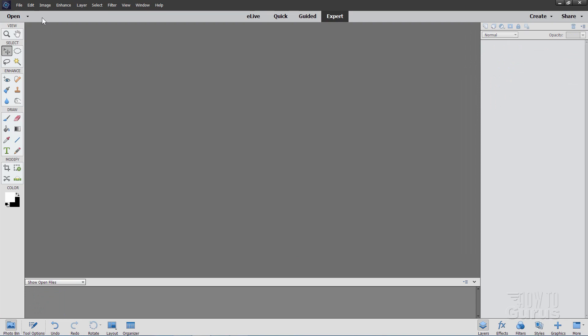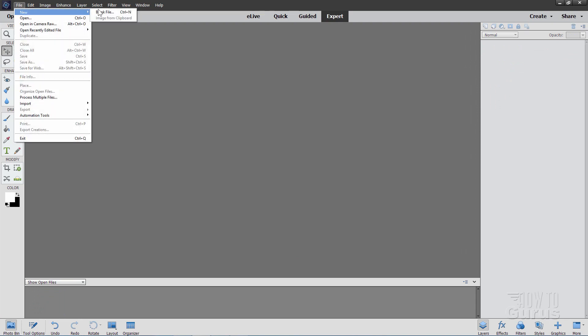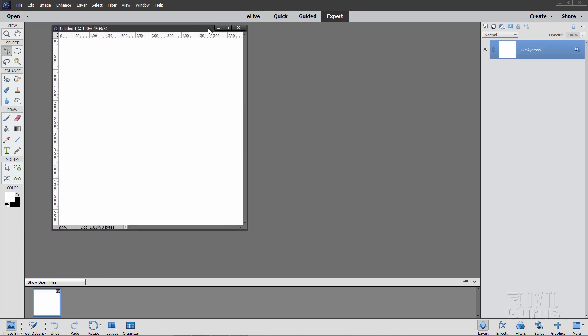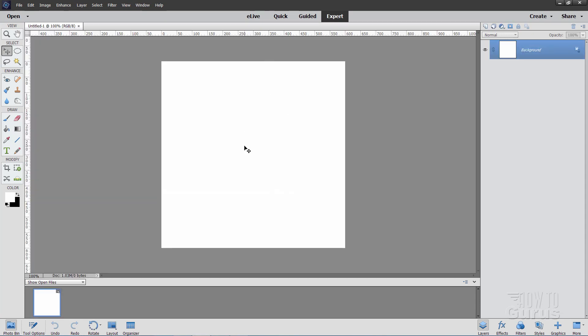We'll start off with a brand new file here — File > New Blank File. What you want is a 2 inch by 2 inch file at 300 pixels per inch. Then just choose OK. There's our basic file.